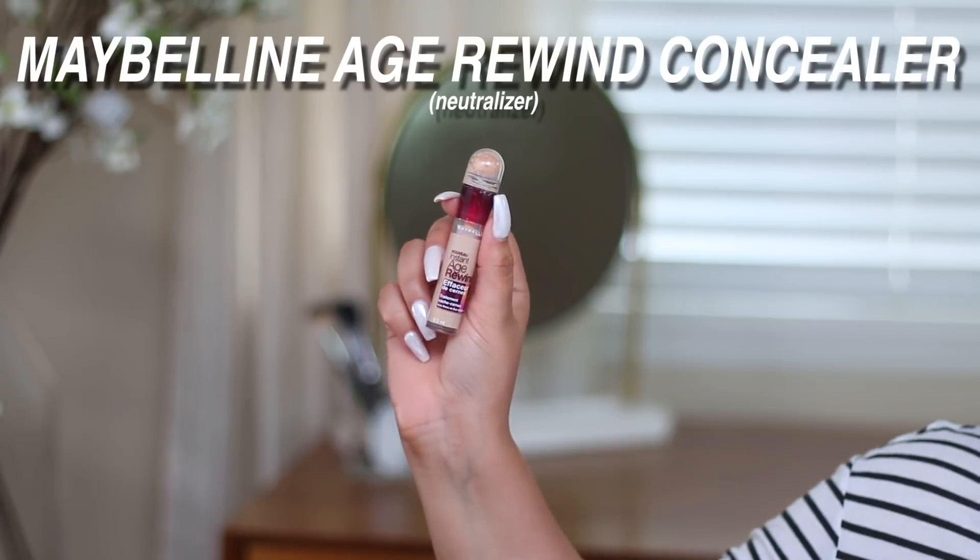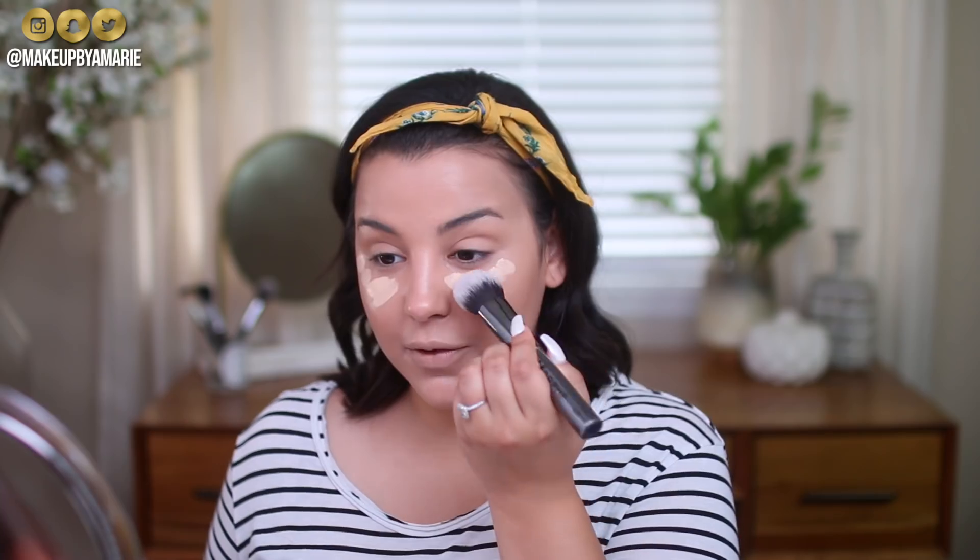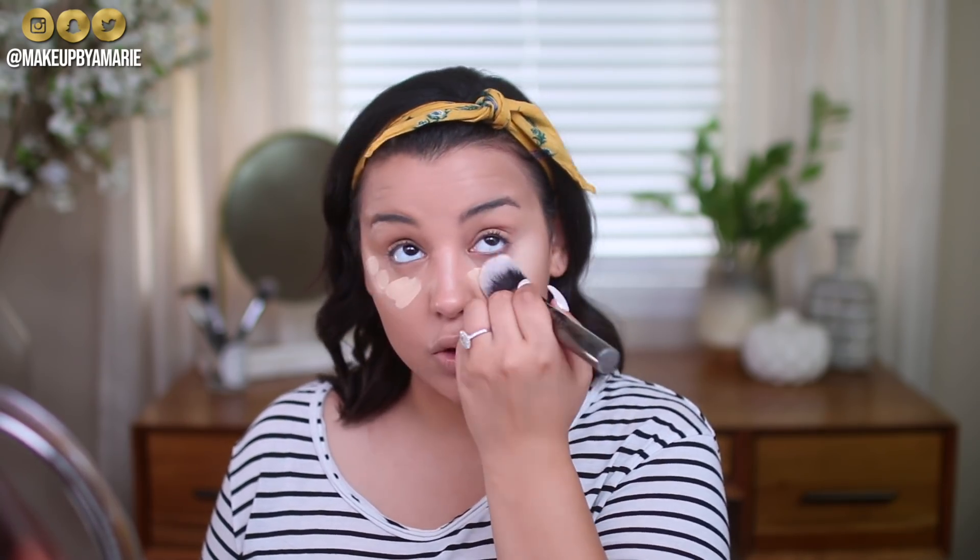In my last back to school video I did skip concealer completely, but a lot of you said you can't skip it because of super dark under-eye circles. So if it's something you can't skip, I definitely recommend the Maybelline Instant Age Rewind Concealer — perfect for dark circles. I'll be using the shade Neutralizer directly underneath my eyes. I always recommend going in with a concealer that has a wand or sponge-tip applicator, because a potted concealer takes longer. The brush I'm using to blend is the Morphe G8 — I love its tulip shape because it fits directly underneath my eyes.